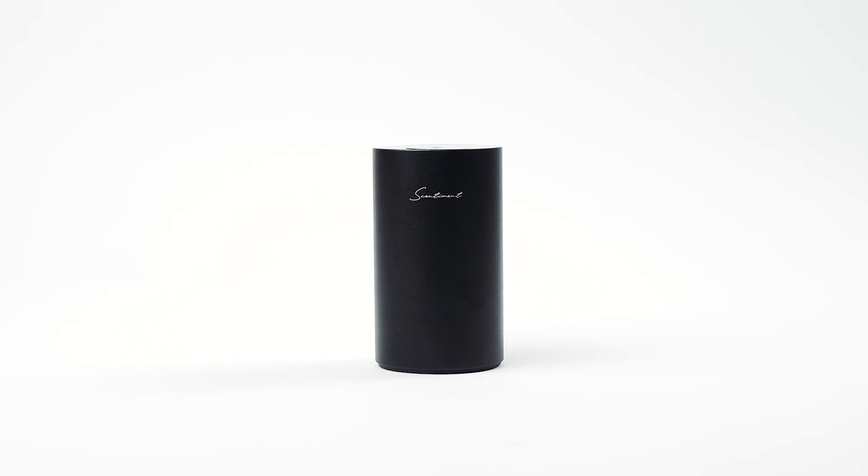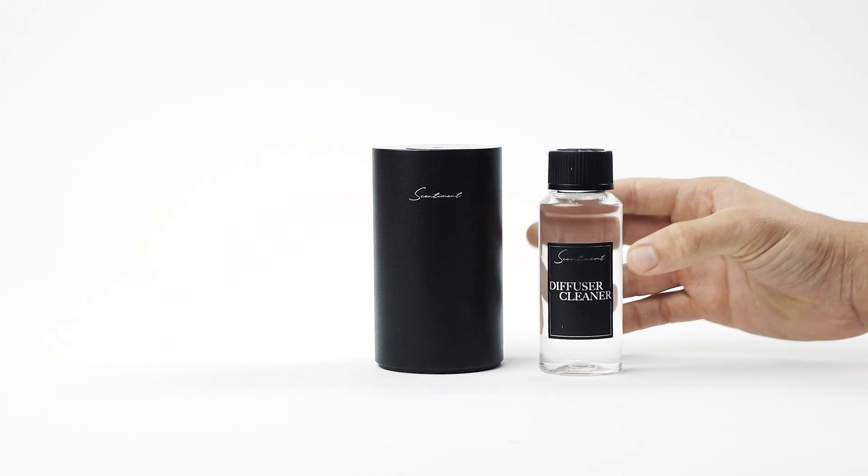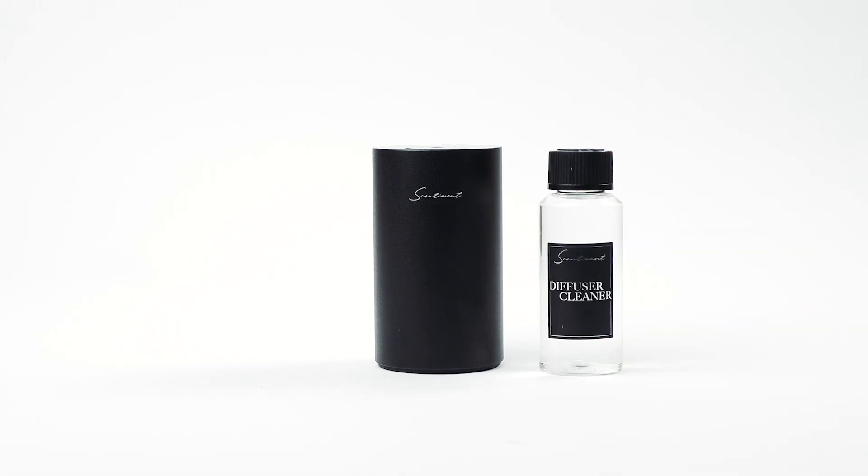Is your Sentiment Mini Diffuser's mist not as strong as usual? A quick nozzle cleaning might be the answer. Gather your supplies: Sentiment's Diffuser Cleaner and a clean cloth or paper towel.